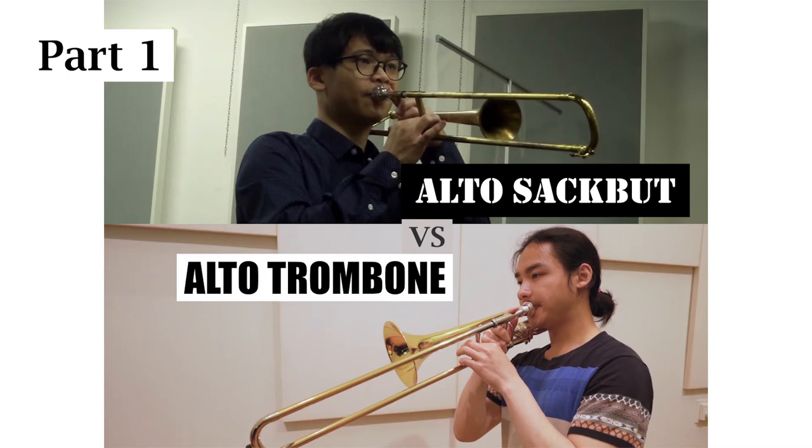Since the alto sackbutt and the alto trombone are in the key of E-flat, I will first compare the E-flat long tone and then the E-flat major scale.